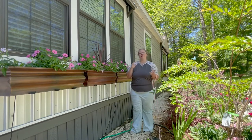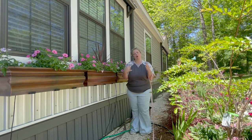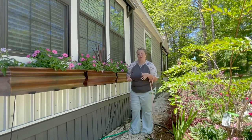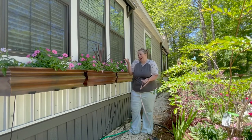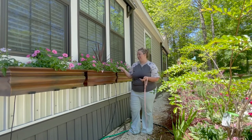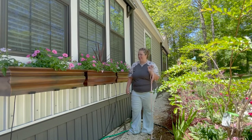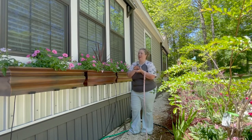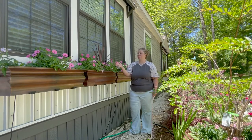Today I'm going to be going back in time to the footage we shot last year of when we set these up with drip for the first time, and then I'll come back to the present and show you how we connected them to the drip system. You're also getting a sneak peek of the window boxes — when I planted these 20 days ago we had little tiny baby plants.